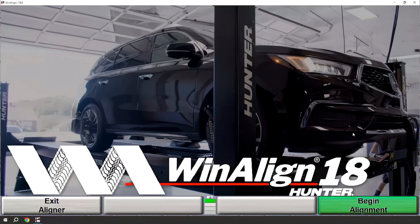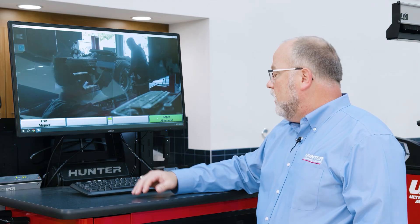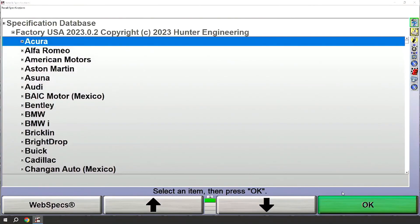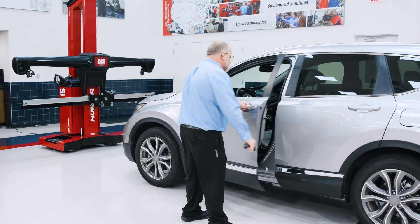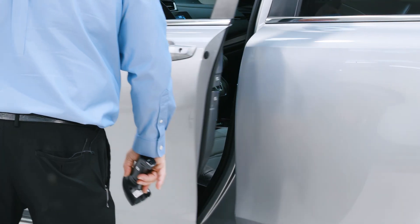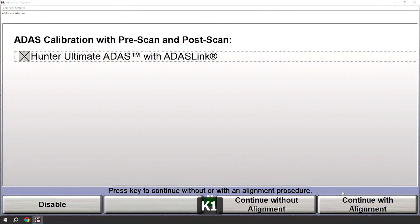At this point you'll see some very familiar screens. Here we'll begin alignment just like we would with any of Hunter's wind-aligned software. If I were going to do just a standard wheel alignment with no ADAS procedures I could continue by picking a vehicle. However, for today's procedure we're going to do ADAS procedures. To initiate an ADAS procedure we'll need a VIN. I'm going to use the barcode scanner to capture that VIN and move forward. Once the VIN is entered you'll have a screen to confirm the ADAS procedure — I'll enable that and continue without an alignment, though we could continue with an alignment if that were part of our procedure.